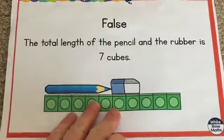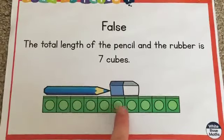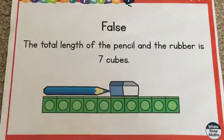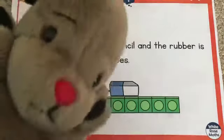False — it's wrong. The total length of the pencil and the rubber is in fact seven cubes, not 10. Let's check: one, two, three, four, five, six, seven. Can you see where they went wrong? Yes, they left a gap between the two objects. When we're measuring the length, we have to put them together — we can't leave gaps. But that was a good one, Sweep, thank you. Did you get that right, children?